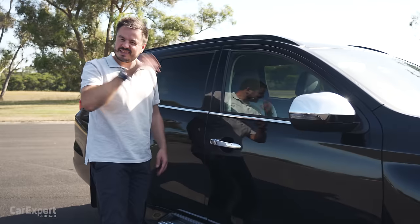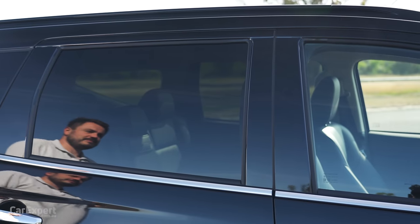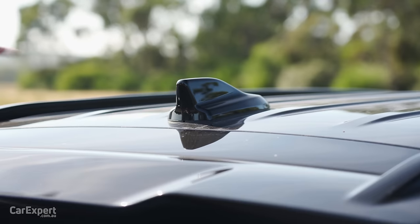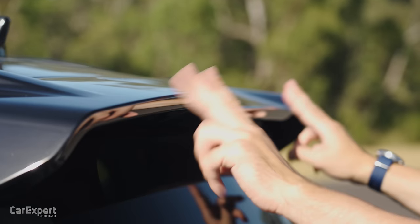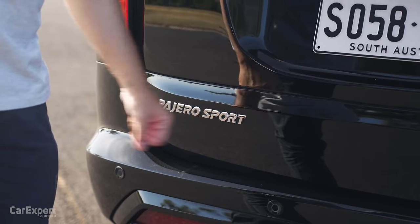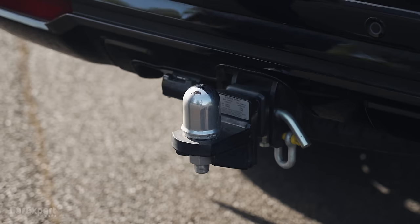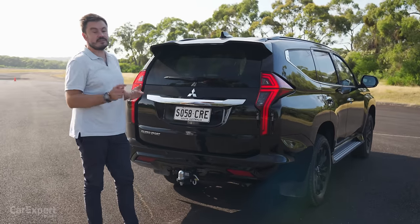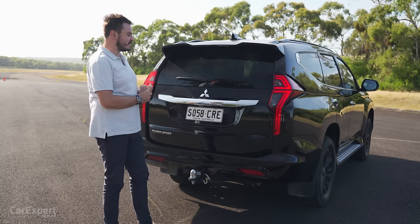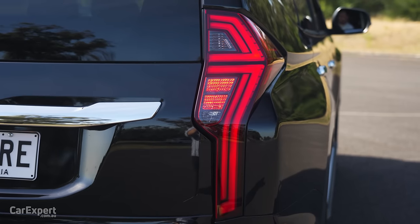Chrome door handles — it would have been nice to have those blacked out too. Privacy glass, roof rails, then around to the back: there's a shark fin aerial, a boot-mounted spoiler, and Pajero Sport and Mitsubishi badges. In terms of towing, this has a 3,100kg braked towing capacity, which is down on the 3,500kg you find in the Everest and the updated MUX. Partial LED tail lamps as well.